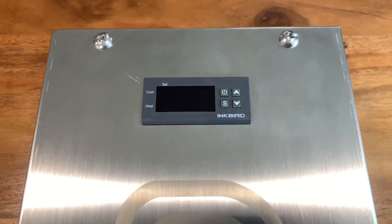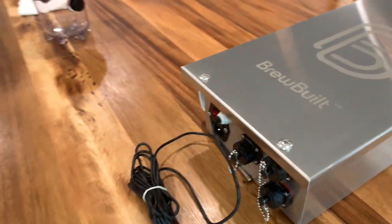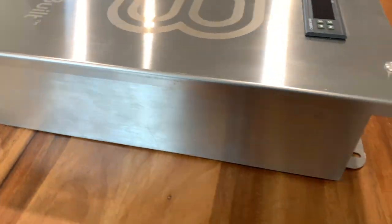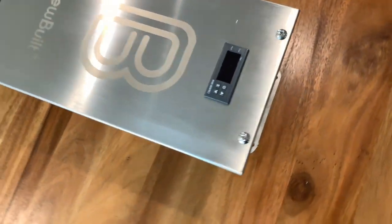An Inkbird PID controller — that's what you're going to use to set all your temps. It also has a temperature probe that you're going to stick in a thermal well. It's got a nice little bracket up top for you to mount on the wall. So this thing is nice and shiny.